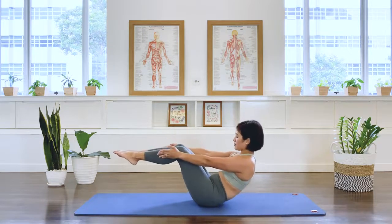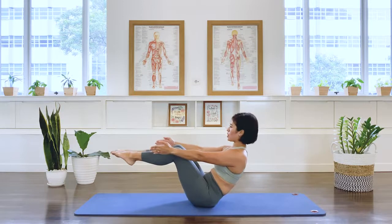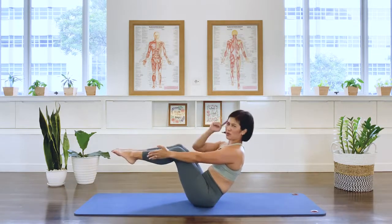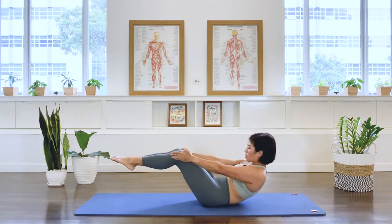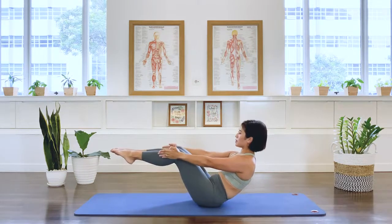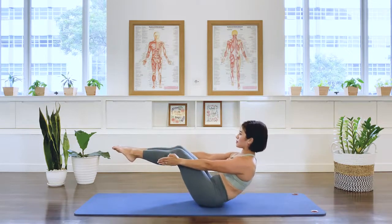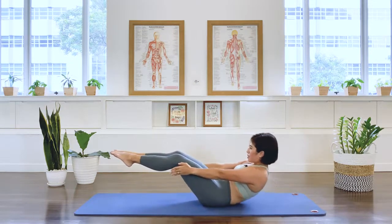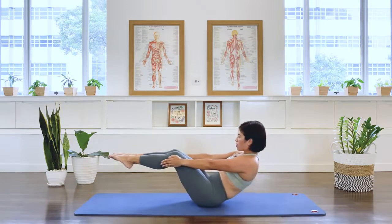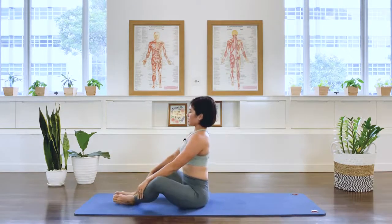Teaser prep is the preparation for the teaser — it's easier, maybe, though I find it a bit more challenging than teaser one actually. Lift the back, lengthen and lean back, pull the lower abs in, pick up the legs to tabletop. Arms long by the side. We go down. Exhale. Inhale, pull back again. You want to roll back to where there's no tipping point — roll back where you feel like you're almost going to fall but you pull yourself back up. Exhale, we roll down, pull the belly away from your thigh. Inhale, proud chest. Last one — use your back muscle when you come up. Lift the back. Lift. Well done.